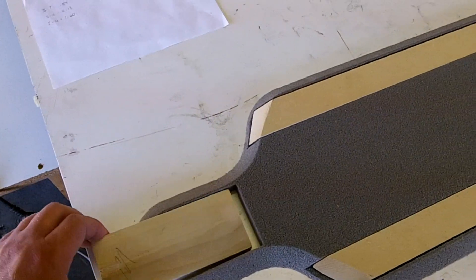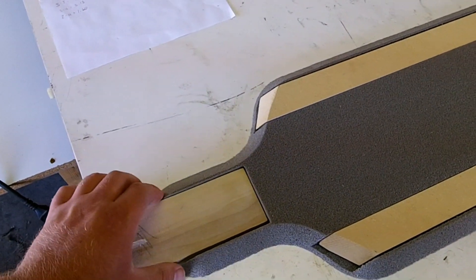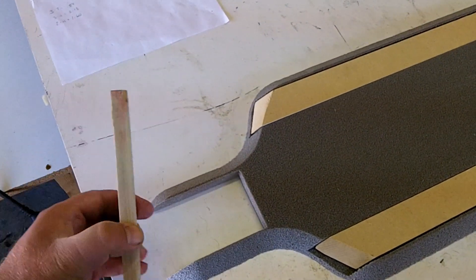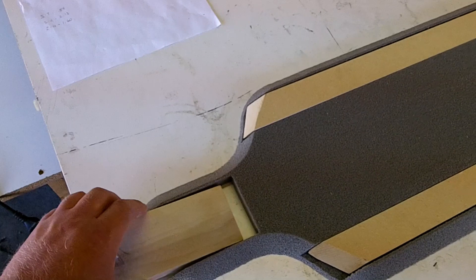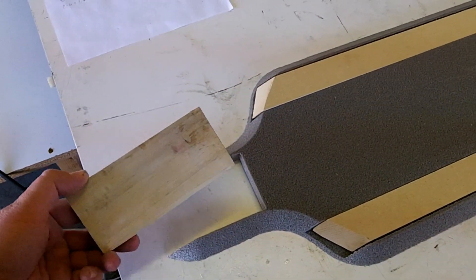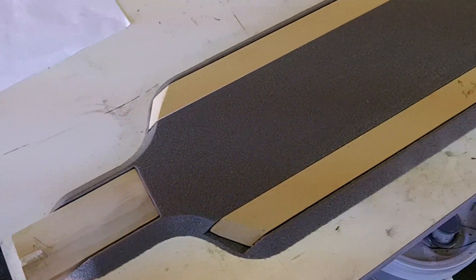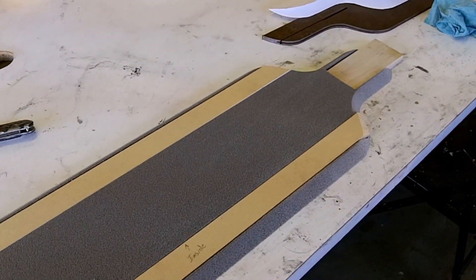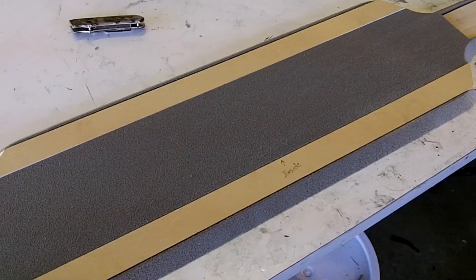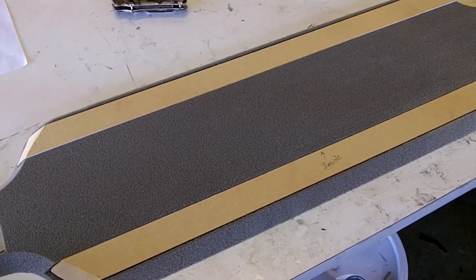I've got some blocks here. This one's quite a bit lower because we've got that mounting plate that goes underneath here. What I'll do now is take some packaging tape, wrap these in packaging tape, and then wax it so that it doesn't stick to the epoxy. That little trick helps you get all your carbon fiber straight and nicely laid in the channels.